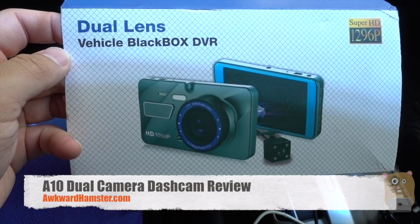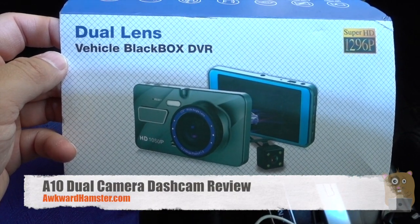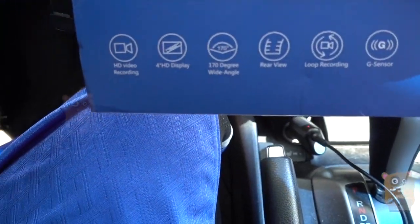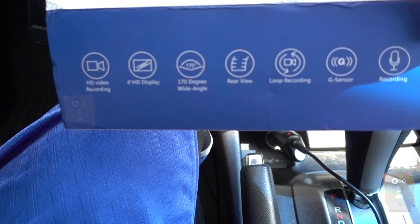Hi, welcome to Glamster. Today I'll be reviewing this A10 dual lens dash cam. A short while ago I did an unboxing video of this and also went over the menu system. So today I'll just be covering the pros and cons for this dash cam.